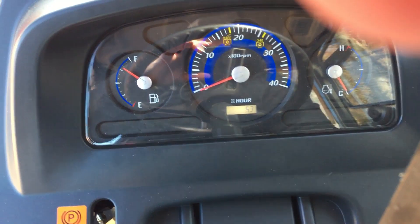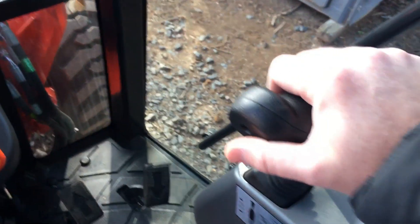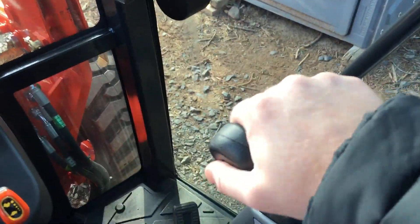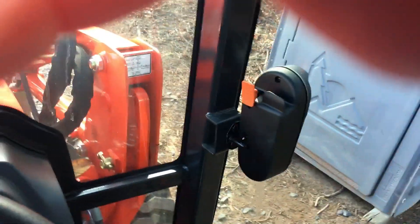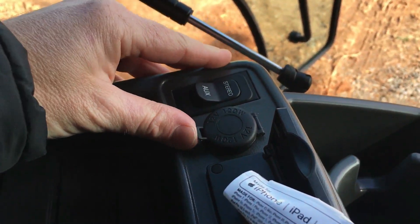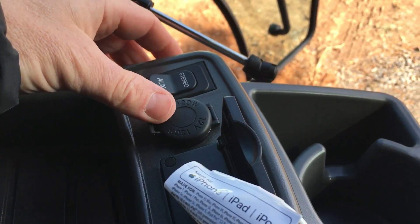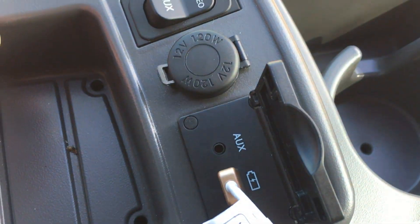We've got 5.3 hours on it. I love this shifter — it actually feels good in your hand. Both doors open up very easily and it's very airtight. It's got your auxiliary stereo, a plug-in for your phone, USB, and auxiliary right there.